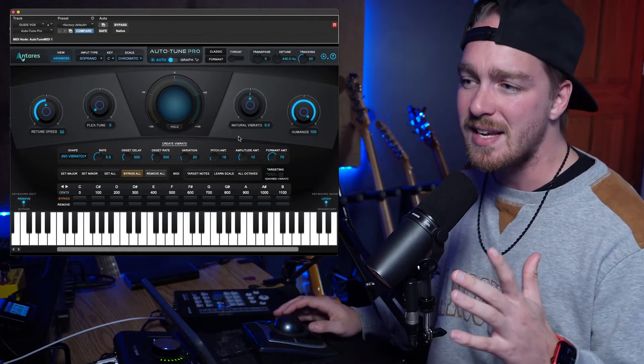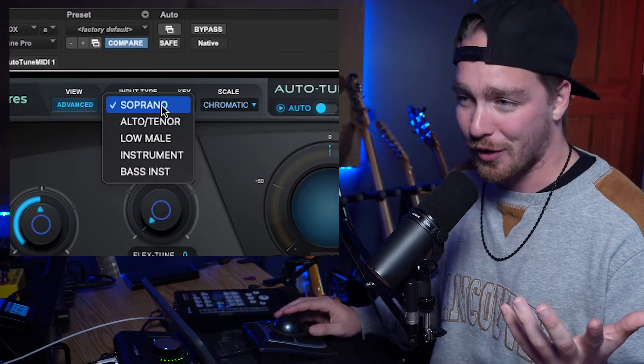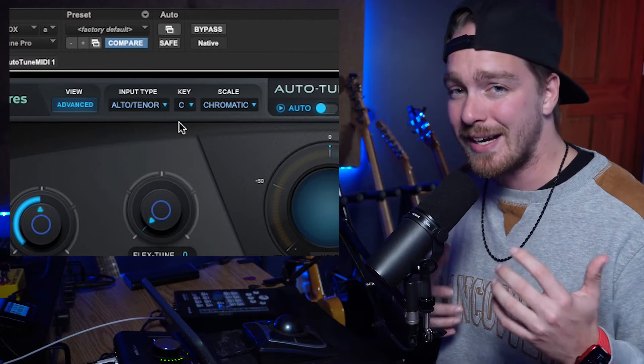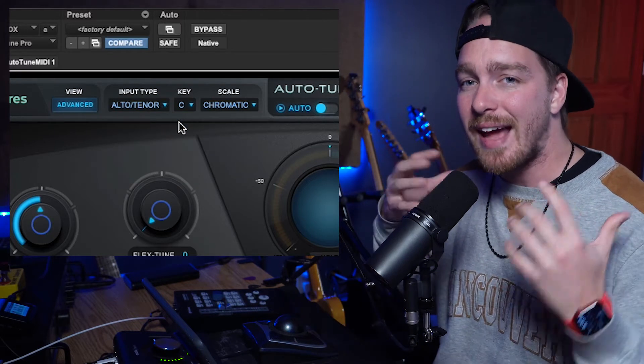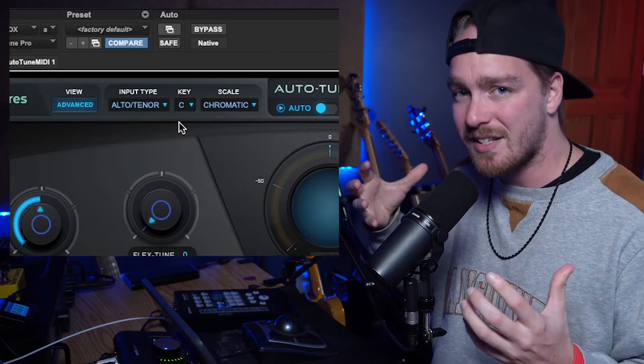The next thing we're going to look at is the Input Type — you just change it to whatever instrument you're working with. I normally work with Alto and Tenor type voices, so I put it on Alto and Tenor. This helps the algorithm in Auto-Tune detect the voice and pitch more accurately.